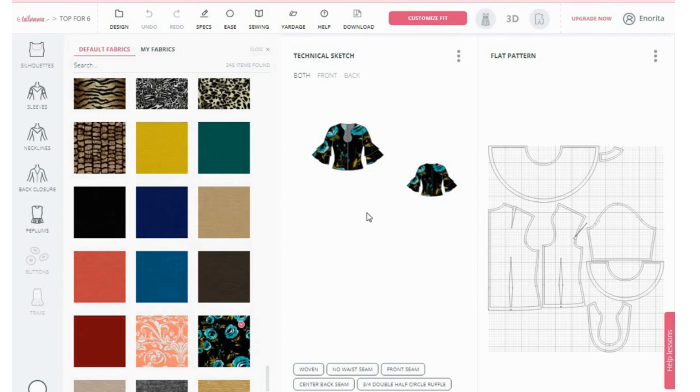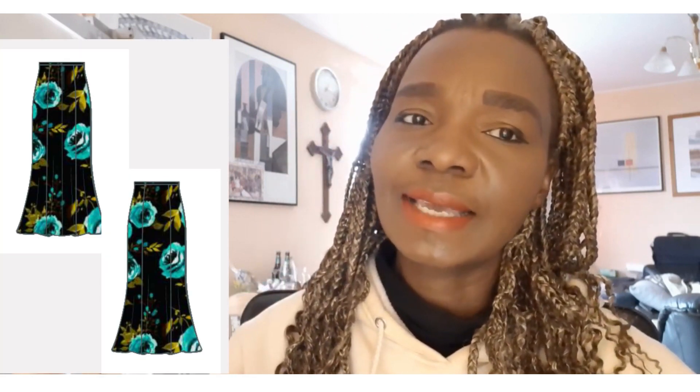You've now created a DIY six-piece long skirt pattern using TaylorNova software. This is how your skirt looks and this is how your top looks. All you have to do is download your pattern, put it together, place it on your material, and you have your beautiful top and skirt. I hope you go and try TaylorNova — it is very easy to use. Drop your comments and see you in my next video!